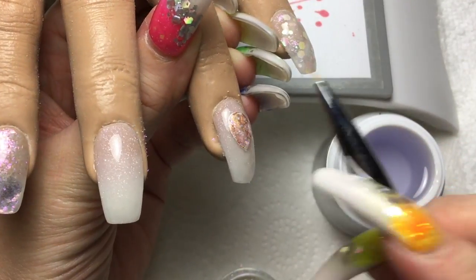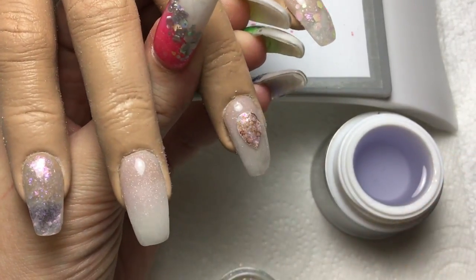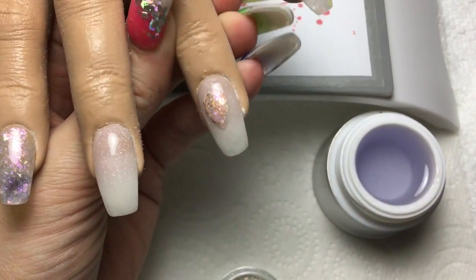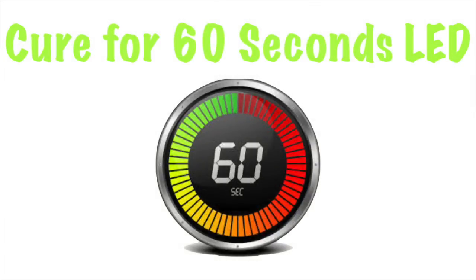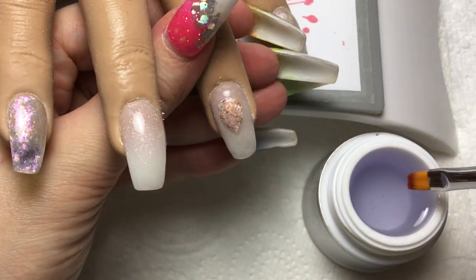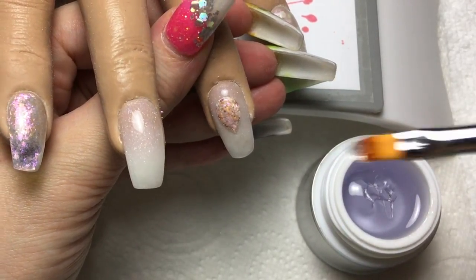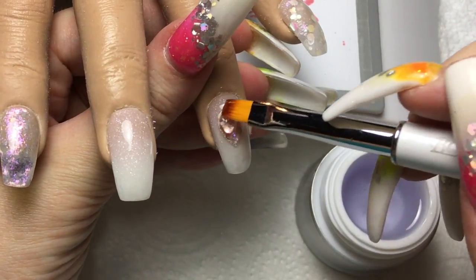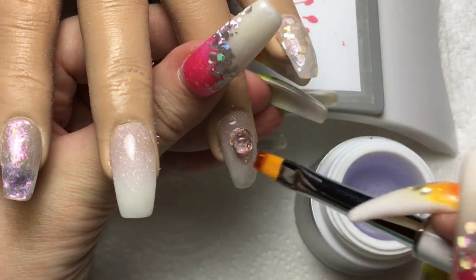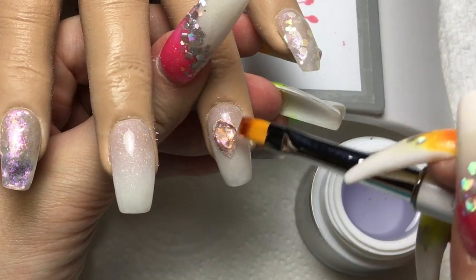I'm just working away until I'm happy with the coverage, and then I'm going to cure for 60 seconds. Once that is all cured, I'm going to add the 3D shape to my little jewel, so I'm picking up a decent size bead of the builder gel, placing it in the middle of the nail, and then pressing it out.